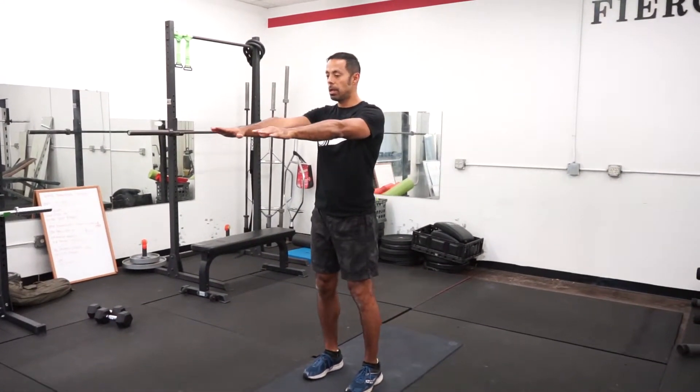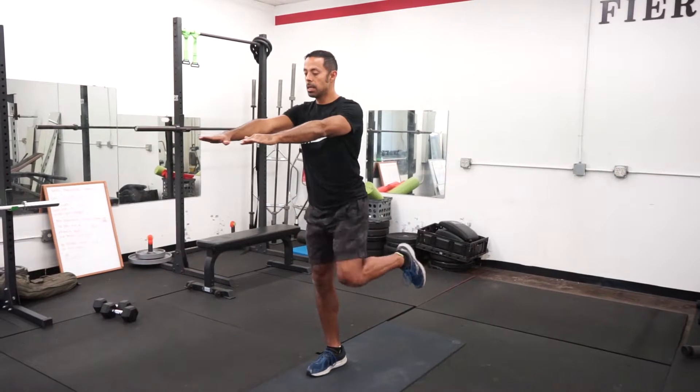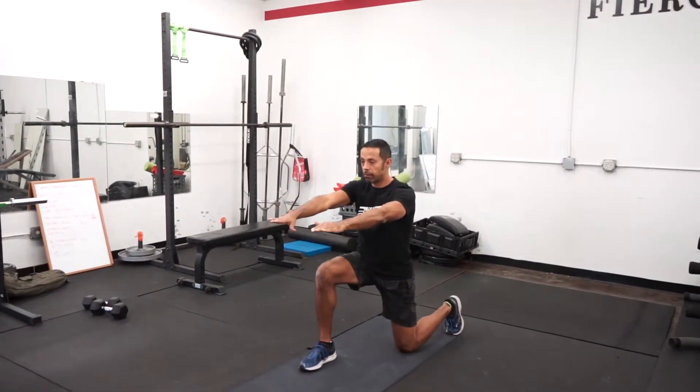To initiate the movement, you're gonna raise your knee, land on the ball of your foot, and bend the front knee.